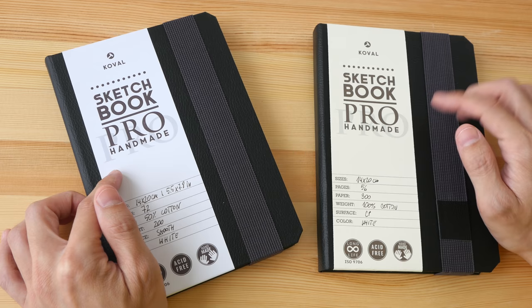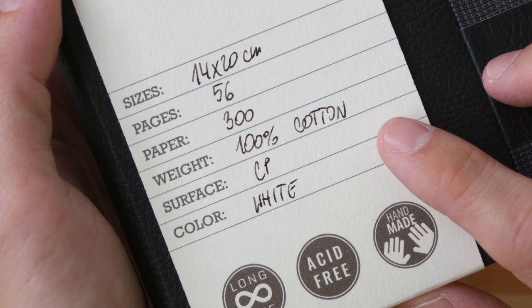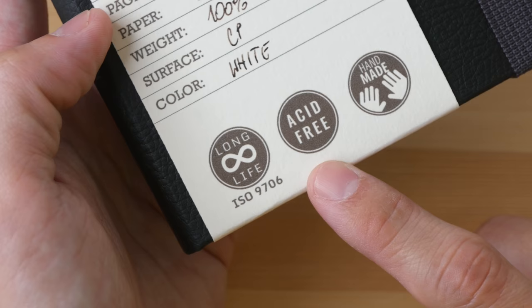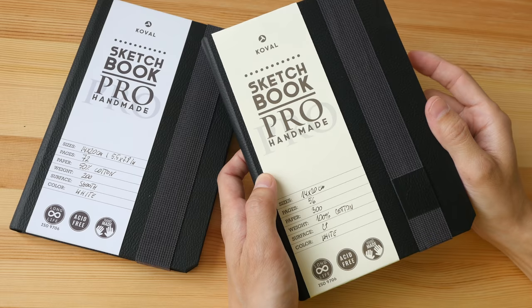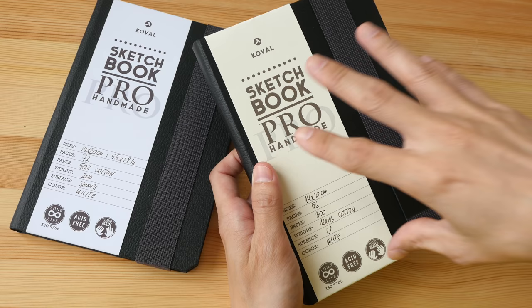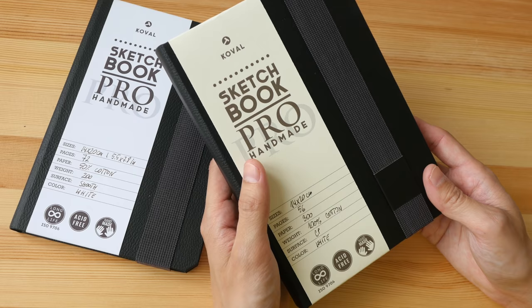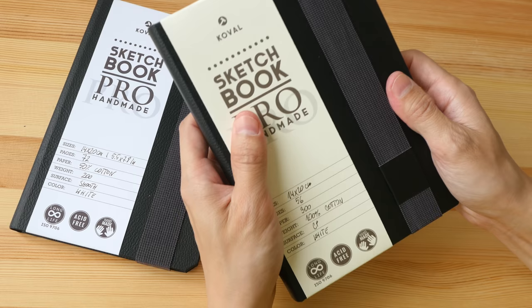The first one I have here is the Sketchbook Pro made by a company called Coval in Italy. This sketchbook is made with Fabriano 100% cotton watercolor paper, has 56 pages, and the paper weight is 300 GSM. It is acid-free, durable, archival, and handmade. They also have another version that comes with 50% cotton and 72 pages. These two sketchbooks were sent to me by the company — I just received them yesterday — but with Fabriano 100% cotton paper you can expect the quality to be good. The build quality and binding look terrific.